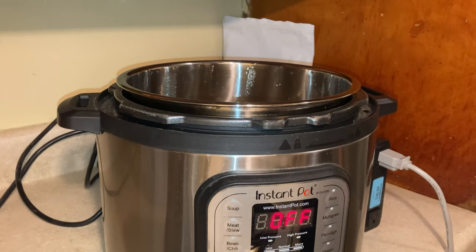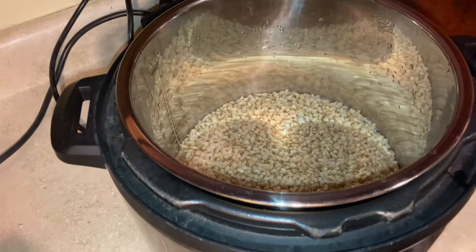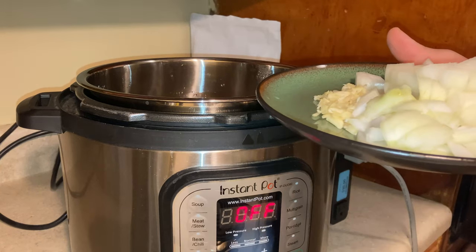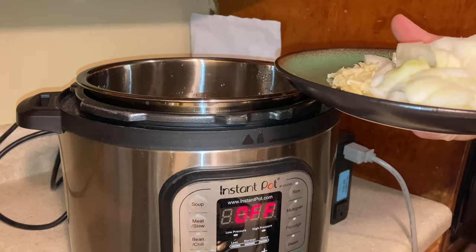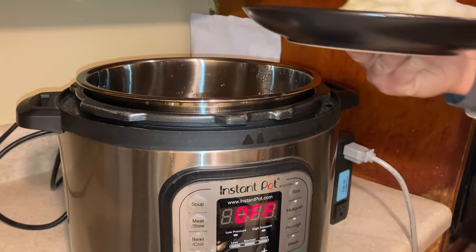The pressure has naturally released and I'm getting ready to cook it a second time. That's what it looks like right now. While it was cooking and the pressure was releasing, I chopped some onion and crushed some garlic. One of the nice things about the pressure cooker is you can crush garlic on the plate — you don't have to mince it, and you don't have to wash the plate as much as a cutting board.